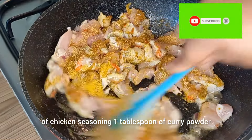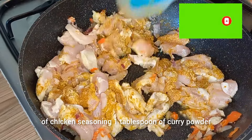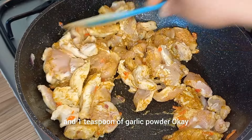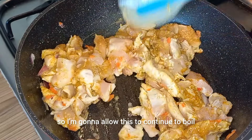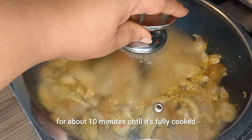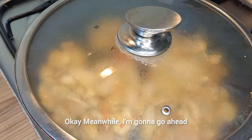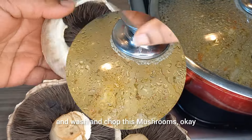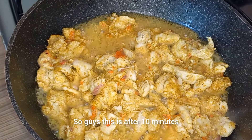I just added one tablespoon of chicken seasoning, one tablespoon of curry powder, and one teaspoon of garlic powder. I'm going to allow this to continue to boil for about 10 minutes until it's fully cooked. Meanwhile, I'm going to go ahead and wash and chop the mushrooms.